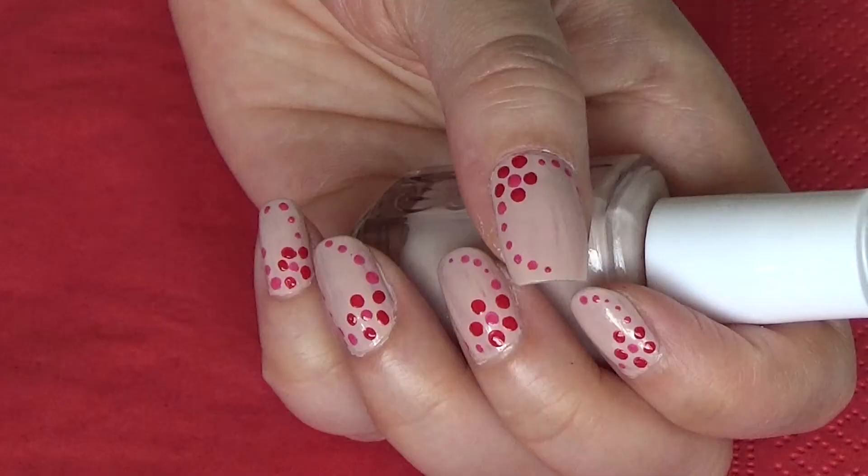So as you can see, this is again a very simple nail design with just a few dots. If you like this tutorial, please give me a thumbs up and subscribe to my channel. Bye bye!